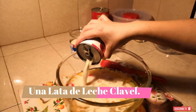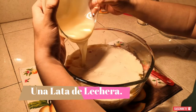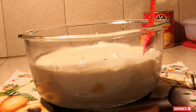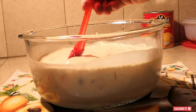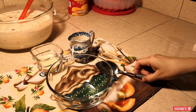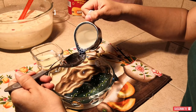Agregaremos una lata de leche clavel, una lata de media crema, y una lata de lechera. Con ayuda de una espátula nos apoyamos para bajar toda nuestra lechera por completo. Movemos toda nuestra mezcla de las leches con nuestra lata de cóctel de frutas hasta que se incorporen por completo todas las leches y veamos que no quede ningún grumito, en especial de la media crema.